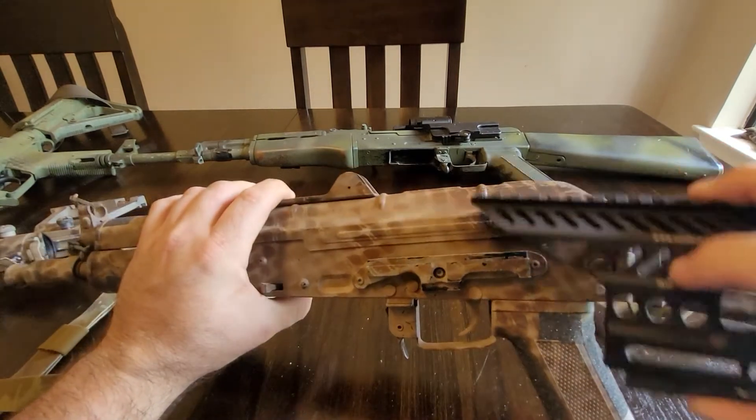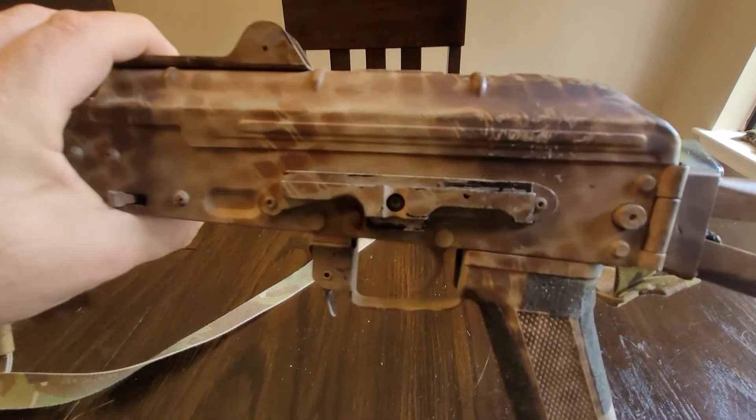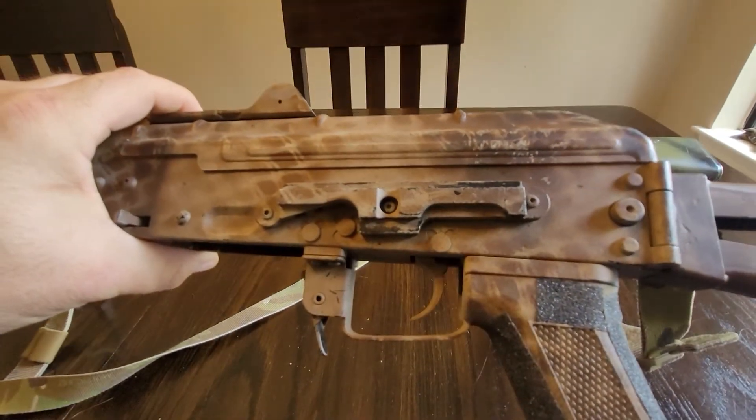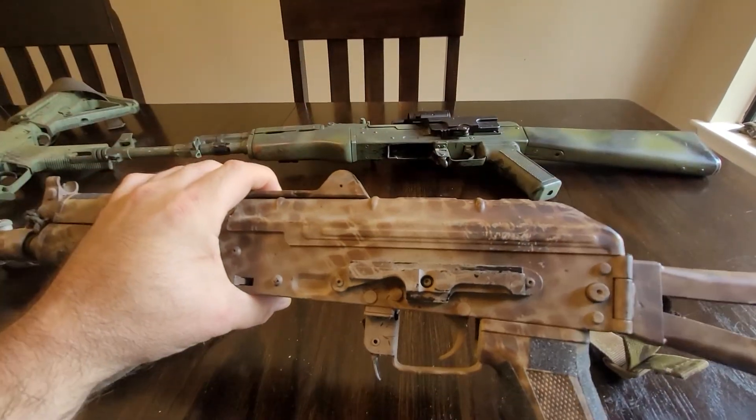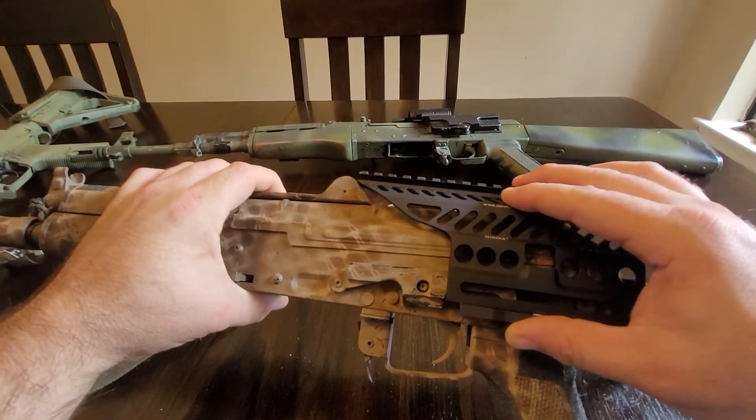The reason I'm showing you this is that this side mount is very similar to the side mount that is on the Arcturus — it's got that thinner profile, very similar. It won't go all the way on, but it does begin to go on with no issues.